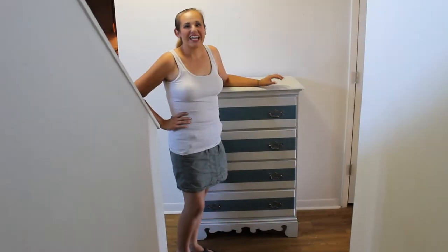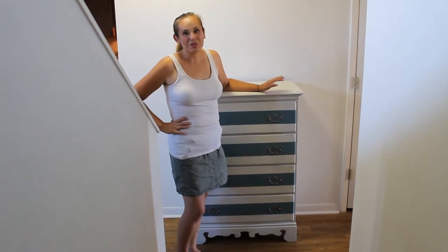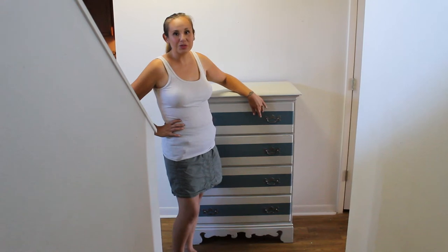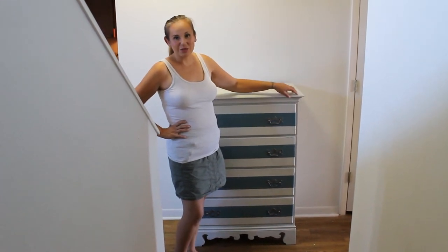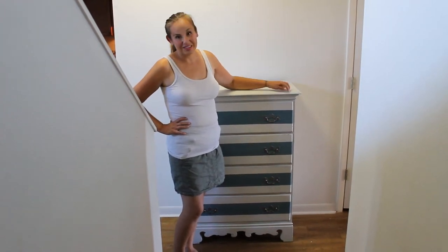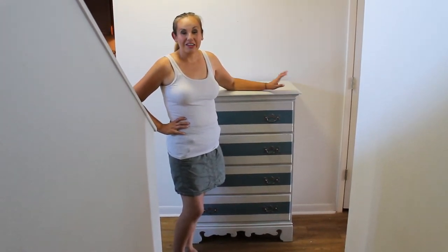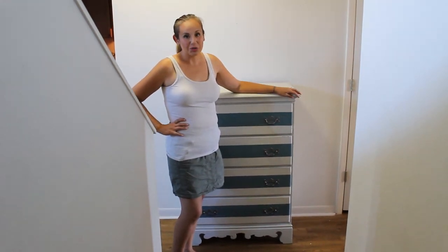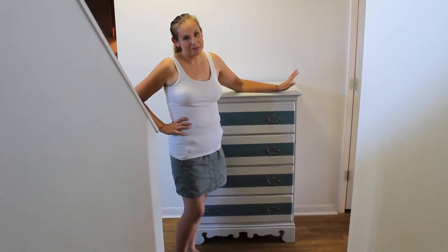I gave this dresser a makeover by using Sweet Pickens Milk Paint in window paint and then I accented it with moody blue stripes. Then I sealed it with Sweet Pickens Milk Paint oil wax — I gave it two coats of that so it was nice and protected. And then to give it more of a modern feel, I took the old hardware and spray painted it with Rust-Oleum Gunmetal spray paint.